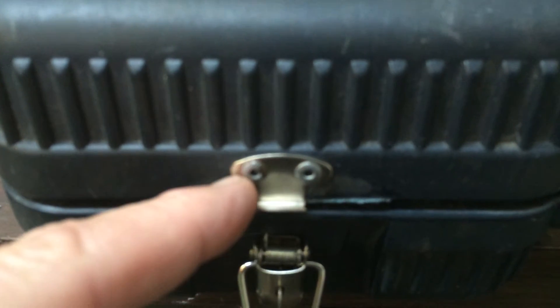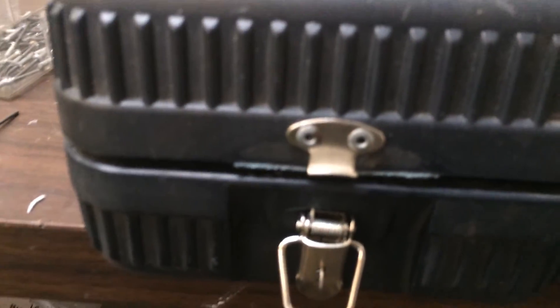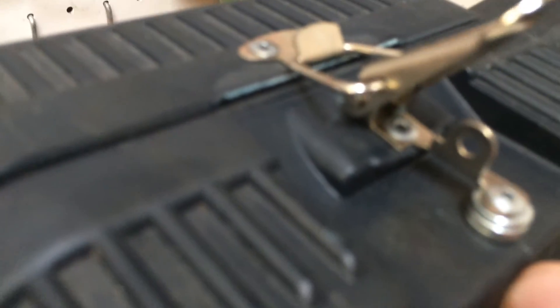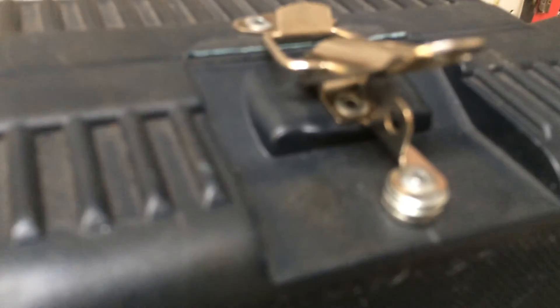I believe the top two rivets were quarter inch and the bottom ones were half inch. I drilled the holes and riveted the top latch first, then lined up the bottom latch. I used the square nut as a gauge so I could get both sides exactly the same distance apart, rather than measuring.